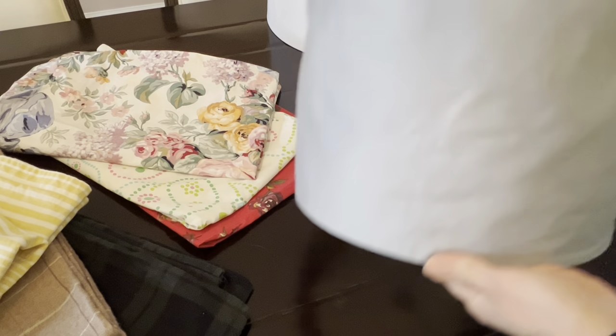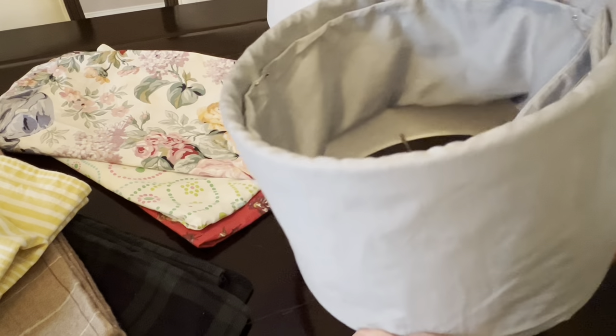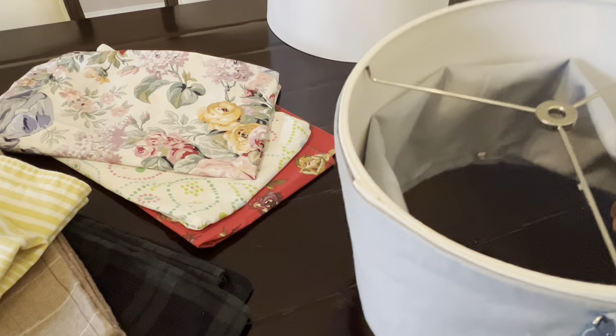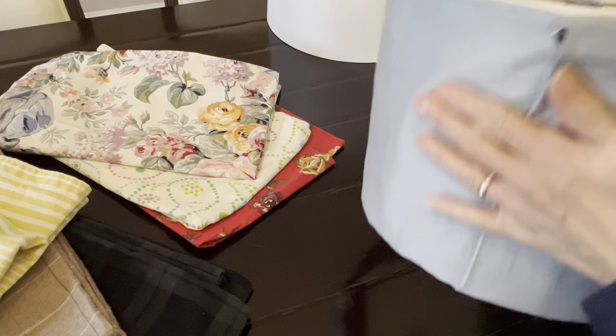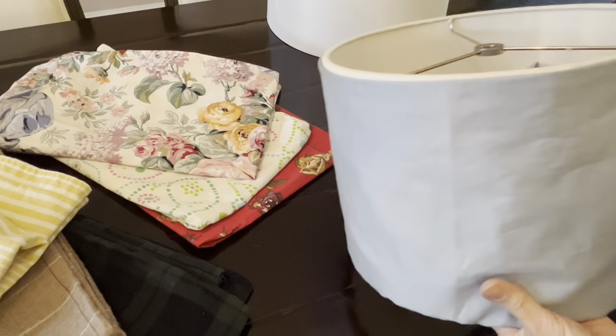For now this is how it looks like — more pretty. And this is the top. I'm folding it so this is how it's going to be on the lampshade. I'm going to put it on the lampshade and take a picture of it.